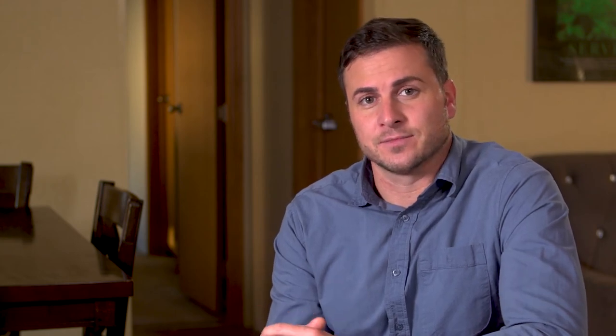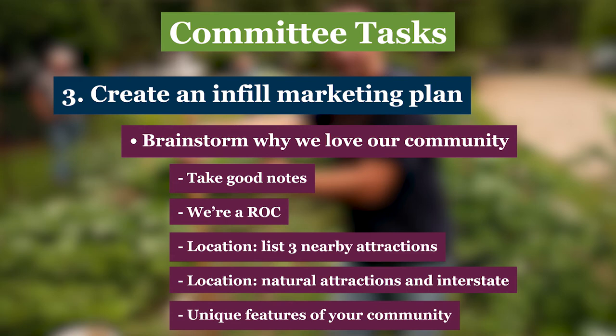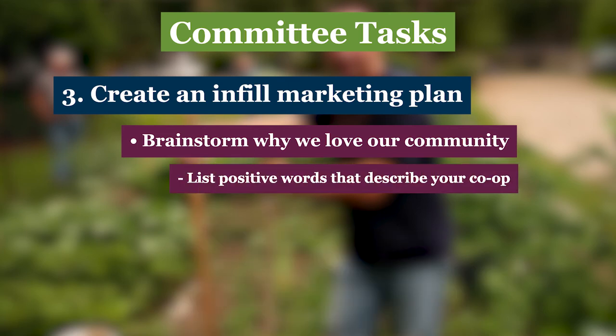Are you located close to supermarkets, schools, or services? Think about your community in relation to geography. Are the mountains close by? How far to the beach? Commuters like easy highway access — how far to the nearest interstate? How about the condition of the community itself? Are any of your systems new or recently upgraded? Do you live in a particularly affordable part of the state? Is it a family or adult community? Is it rural or close to a city? Ask each person to list positive words that describe your cooperative, like friendly, well-kept, or peaceful. Be sure to capture all these responses in writing — they're going to be the backbone of your marketing plan.